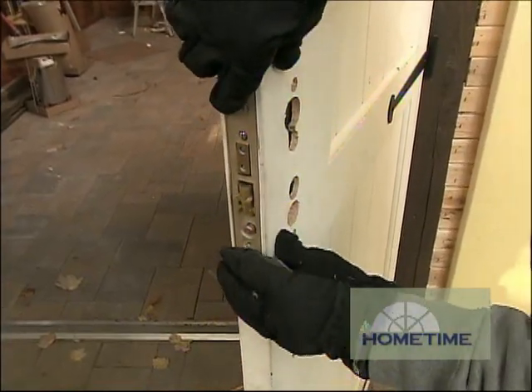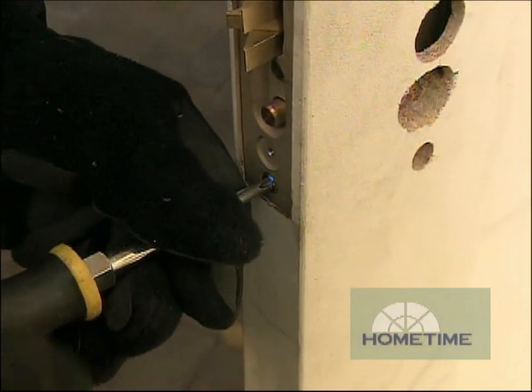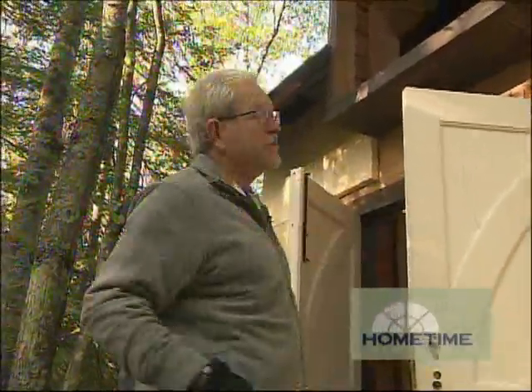Once you get your mortise all cleaned out, you just slide the mortise box into the opening like so. The plate goes in just a little bit further, then you attach it into place with a couple of screws.